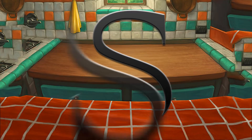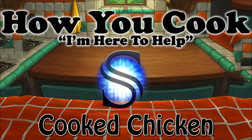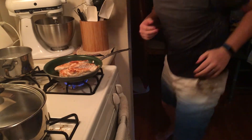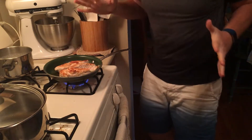I'm gonna go check the chicken. It's bubbling — when it's bubbling like that, it's a good thing. Ow!